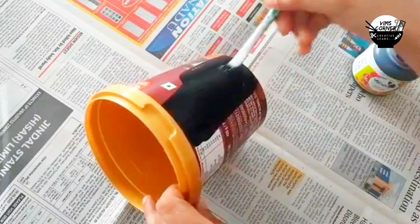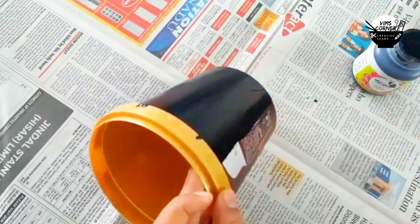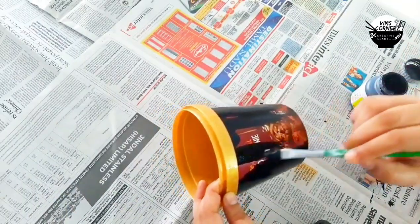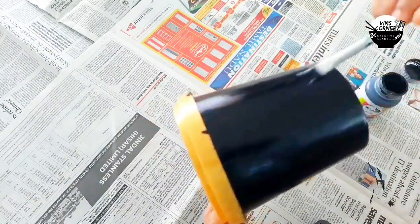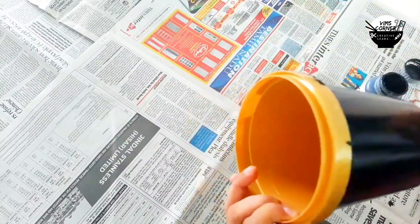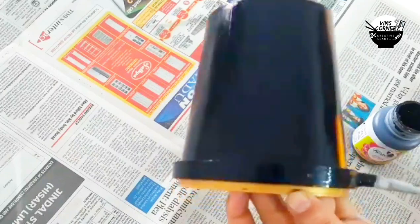I am going to add two coats of black paint — I will add black inside and all over. I will use black acrylic paint and apply it all. We will make two coats.